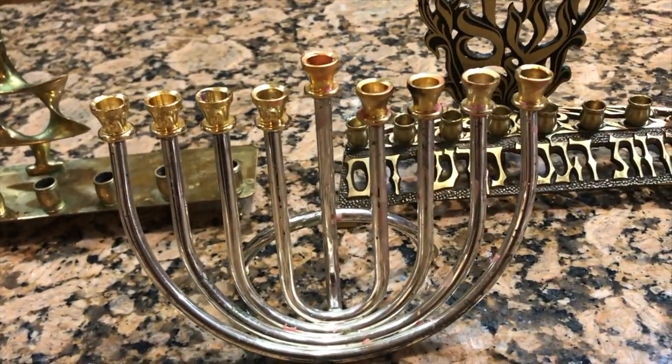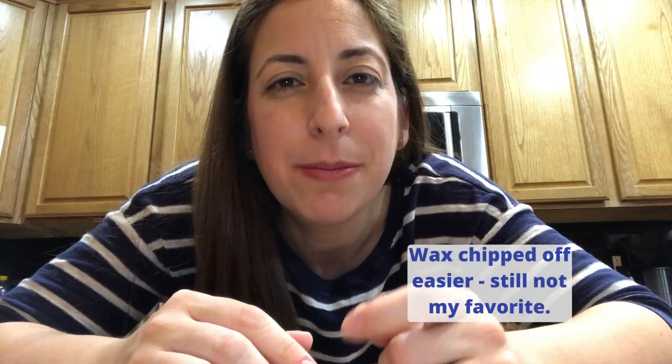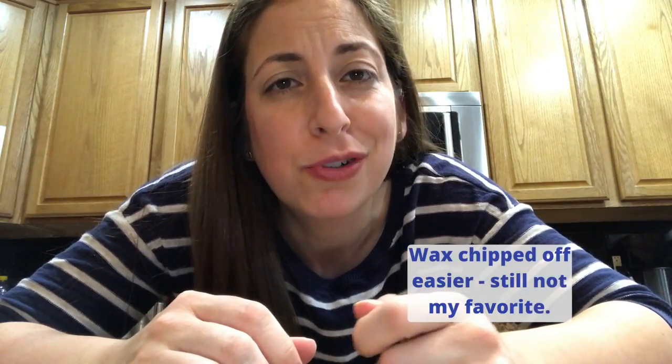Here are the finished products — not too bad. After trying all three, my hands-down favorite is the oven; it was so easy. The hairdryer was just a smaller heat source, so it'll take you longer. The freezer worked well on large chunks of wax but not on the waxy film — I think you really need some heat to get that off, or maybe some scrubbing.